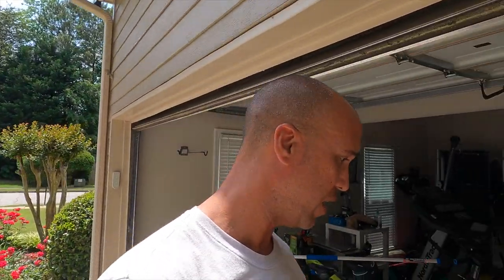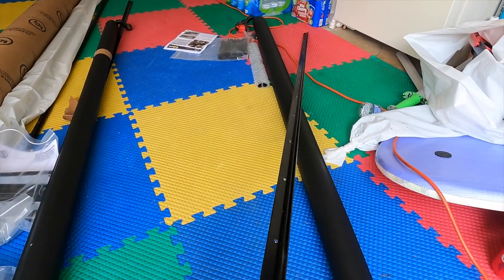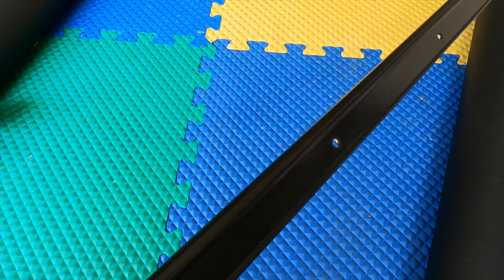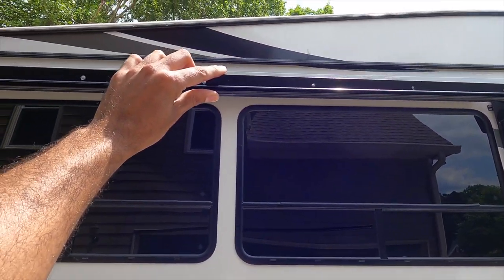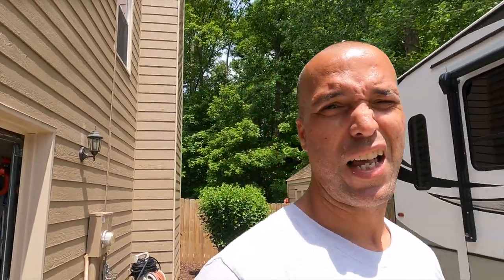The instructions say you can use sealant, but I recommend using butyl tape. Not only does it seal better, it's super sticky so it actually holds the track up there. On the back side of the track — this is the side that sticks out that your awning slides into — you just take your butyl tape and run it down the whole length of the track. Then you can take the track and stick it right below the line you drew and it'll stay there by itself. Then you can go in and put in all the screws. It makes it a lot easier than trying to have two or three people hold it up in a straight line while screwing it in.